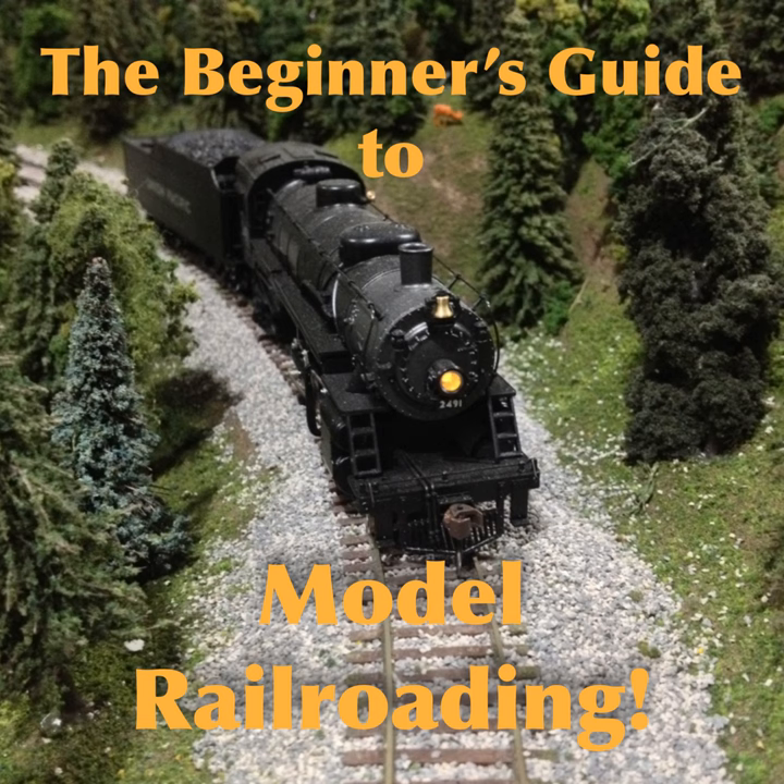I'm G4, and you're listening to the Beginner's Guide to Model Railroading, the exuberantly opinionated guide to the basic techniques of the world's greatest hobby. In this episode, now that you have trains running, I'll teach you how to make mountains, valleys, plains, and tunnels for your trains to run through.